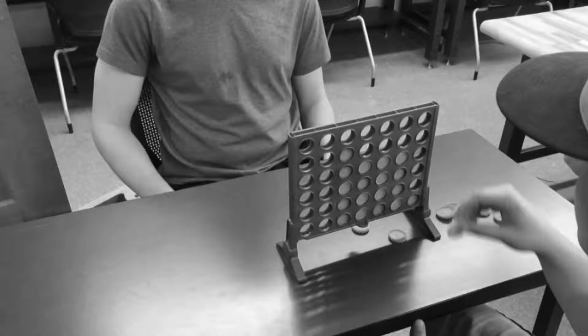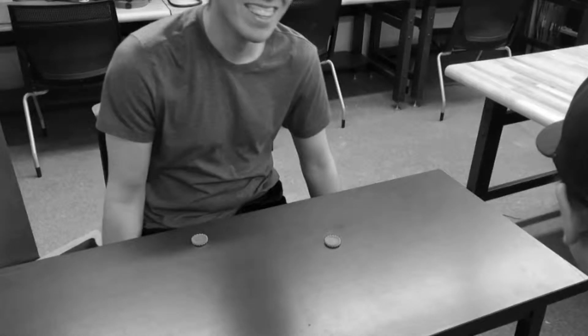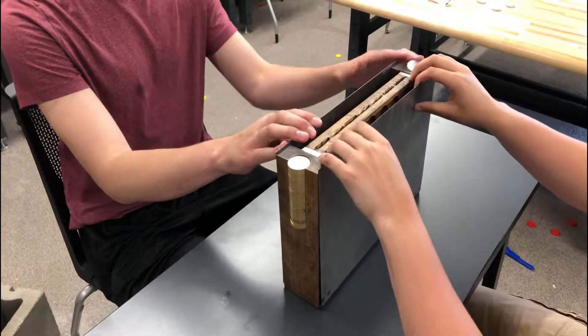Are you tired of your boring, poorly-made Kinect 4 board? Don't put up with that plastic garbage. Get our all-new Artisan Kinect 4. Dang, that looks sick.